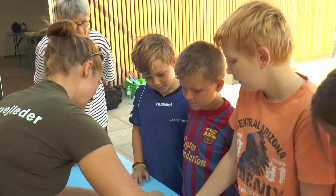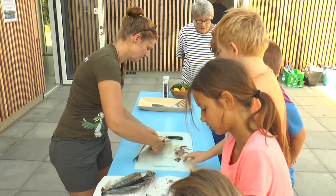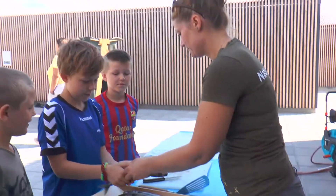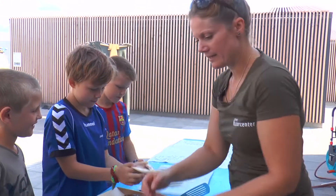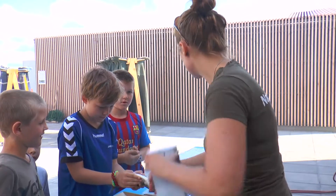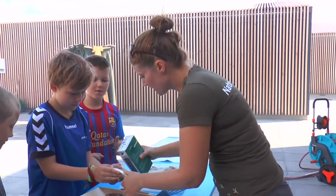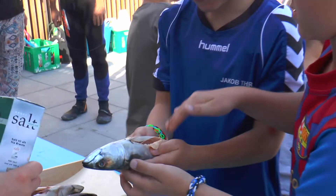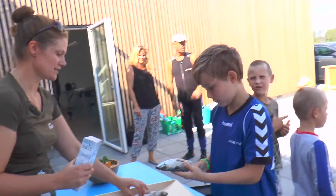Det er alle disse der ben. Ja, det er nemlig benene, der lige driller lidt. Nu skyller vi den lige, så er den knap så snasket. Holder du den åben? Ja. Fordi så hælder jeg lidt salt i. Og så er din opgave, at du skal lige køre det lidt rundt nede i mavenpullen her. Så tvær det lidt ud. Det er rigtig fint. Skal I tage den næste også?